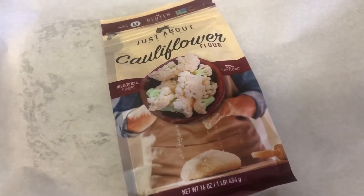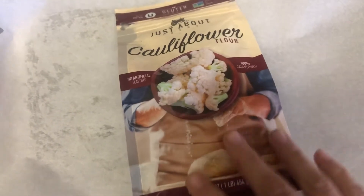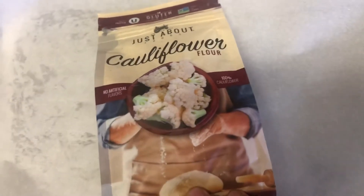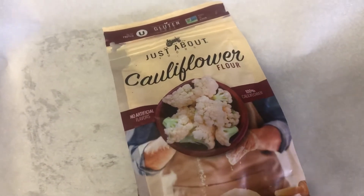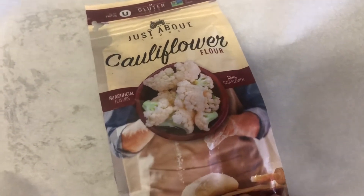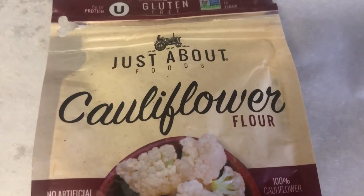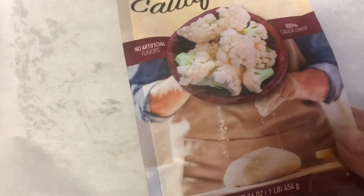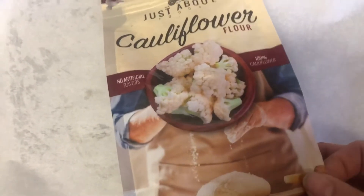Hey y'all, welcome back to another episode of Keep Austin Keto. I want to do a first review on this — I'm making it as we go so you'll get a real, raw, honest view of this product. I was recently shopping at HEB in the baking section; the holidays are coming up and I ran across this. The brand is Just About Foods cauliflower flour, and it was close to 10 bucks.